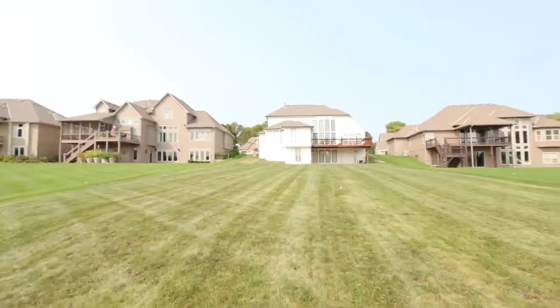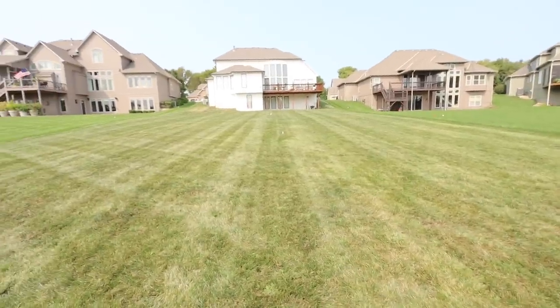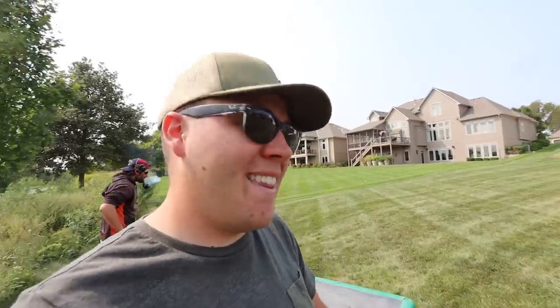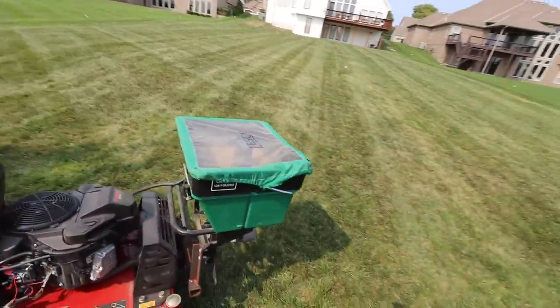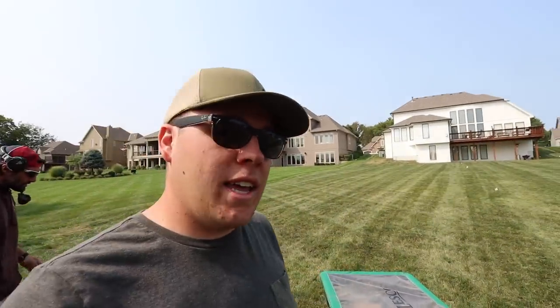Alright guys, as you can see, the yard actually already looks a lot better just getting up all that brown thatch. It's literally cleaned it up and it's a lot greener, obviously, because we pulled up all that brown dead thatch. Right now Jeremy's just going to finish up seeding. He went over this yard and aerated it. So I want to go over the numbers just a little bit again for you guys.